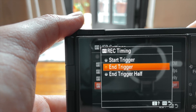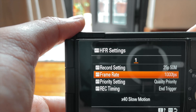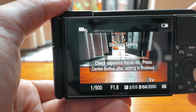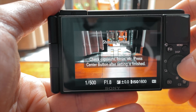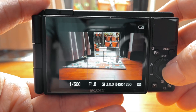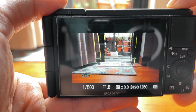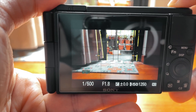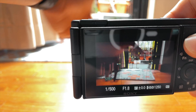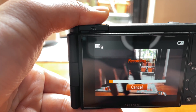So I select 500 frames per second, then go back to video mode. I've already set the focus. I press the center button to focus, then I'll need to start recording. I'll use my hand moving as the subject, then press record — it will start recording the past seven seconds.